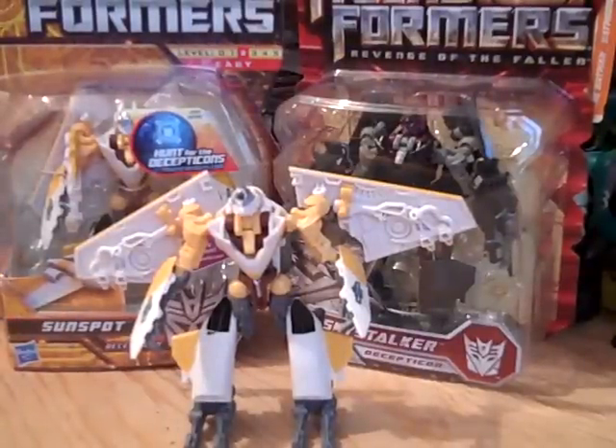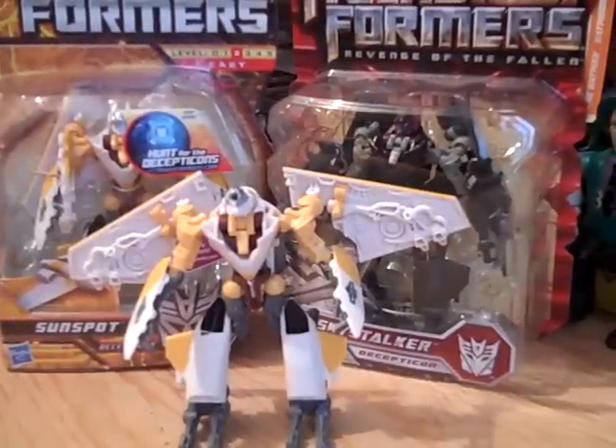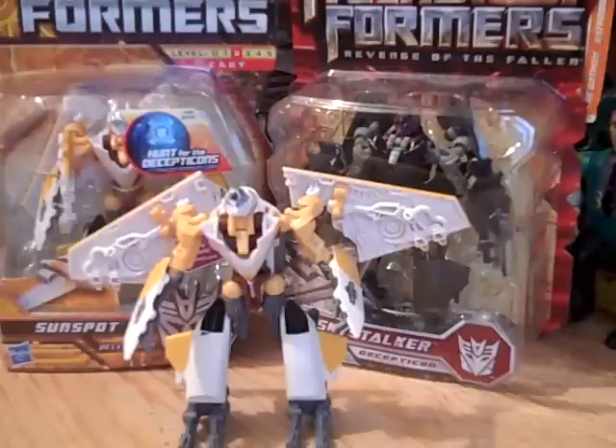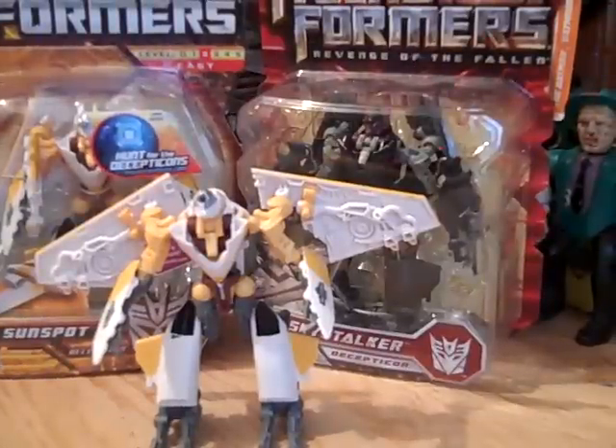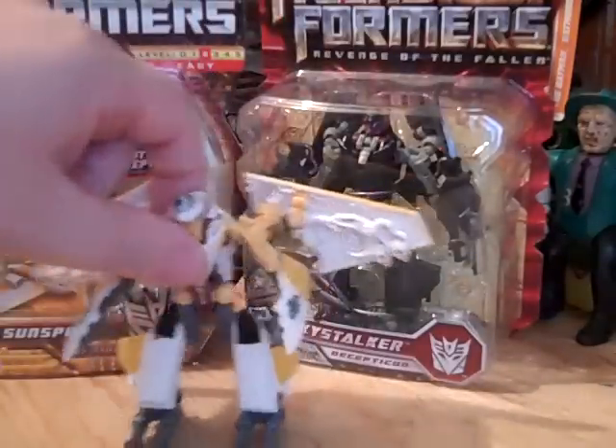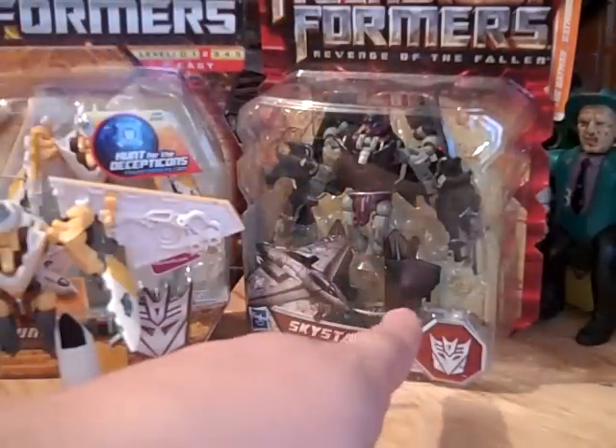Hello everybody, welcome to another Mr. Prime's toy review. Today I will be doing Hunt for the Decepticons Sunspot Scout class figure — he is just a repaint of Skystalker.